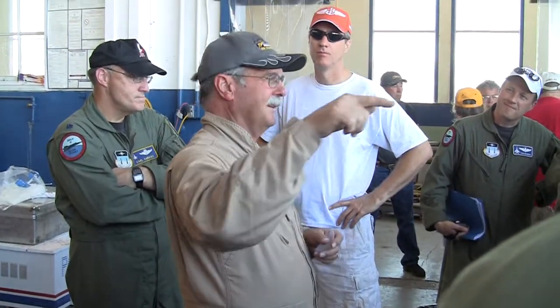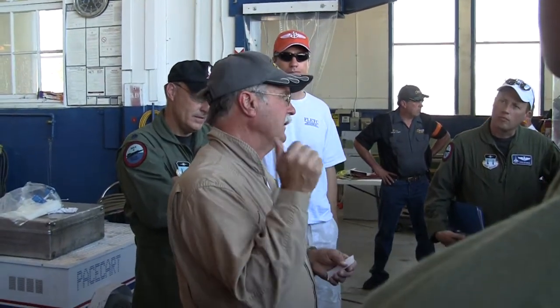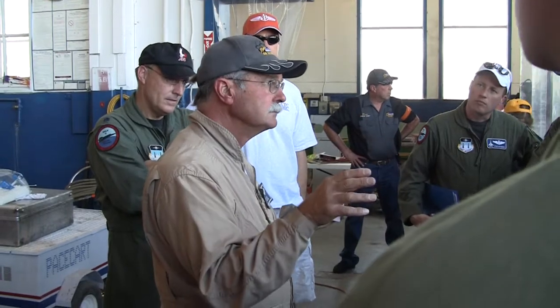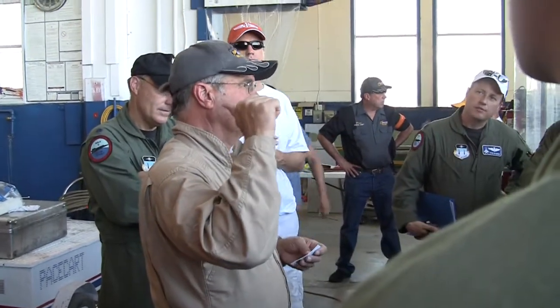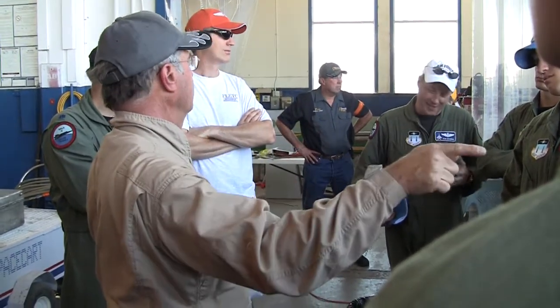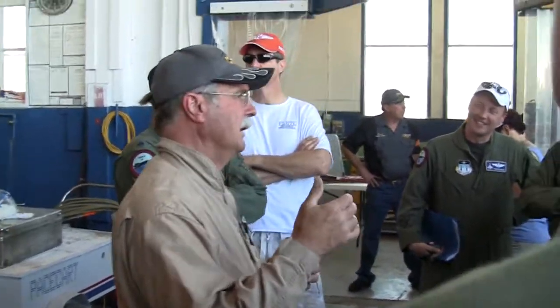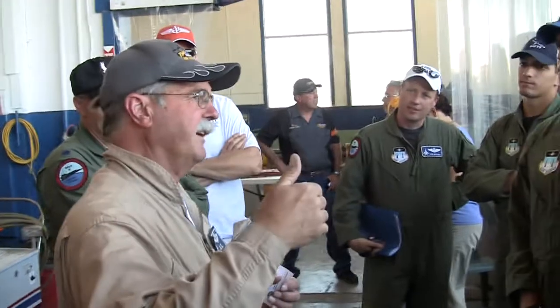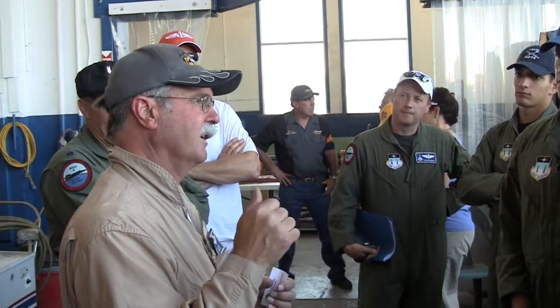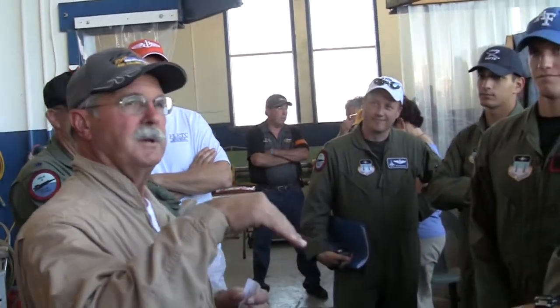Everybody knows what a stagnation point is, right? We raise the stagnation point about an inch. So what's that going to do to the local Mach on top of the wing if we raise the stagnation point? It goes down — there's a Mach effect with the airflow on top of the wing. What happens to your center of pressure? There's a pitch down — it pitches down.